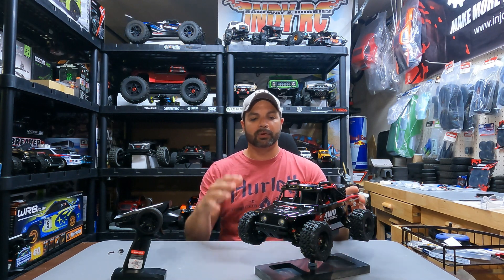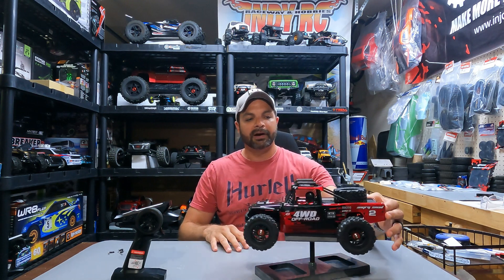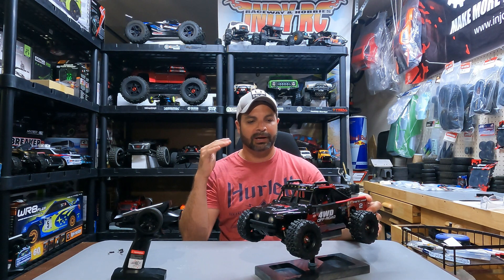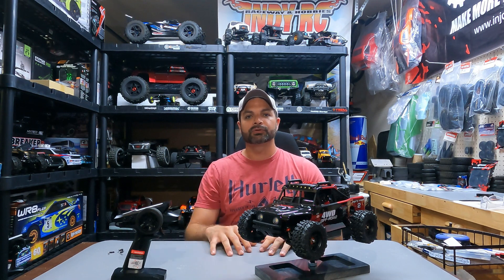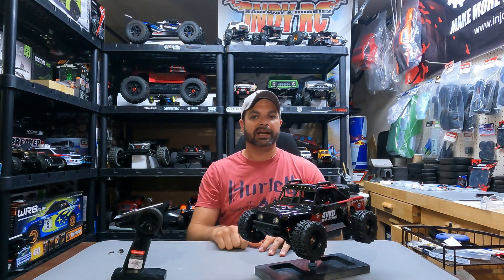is more like a sand rail or rock racer-type vehicle. It's got a super neat body on it, very Jeep-esque front end, very nice all the way around, spare tire on the back. This thing just looks amazing in person. So we're going to get underneath the hood, compare it to the 14210, see if there's any differences, and then take it out for a real good bash afterwards. Stick around and check it out.